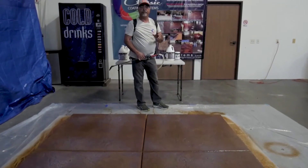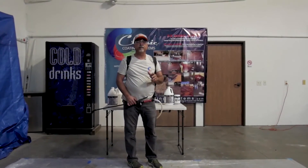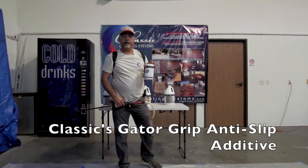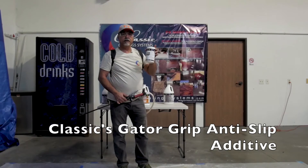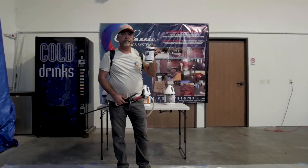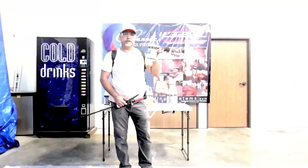One of the most important things when you're putting a sealer on the outside is that it's going to be very slippery. So we suggest that you use Classic Gator Grip. This 12-ounce container will treat five gallons of sealer. Keep in mind you only want to use this on your second application, not on your first.